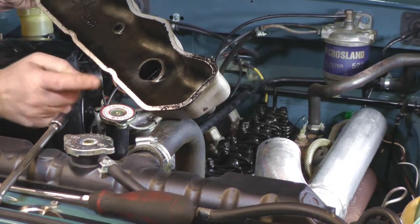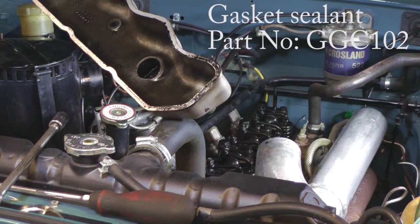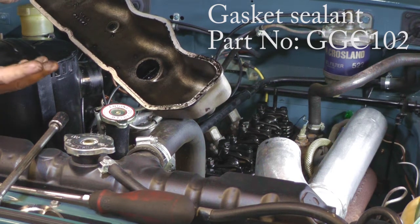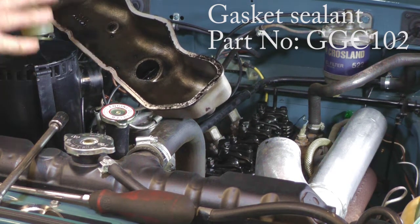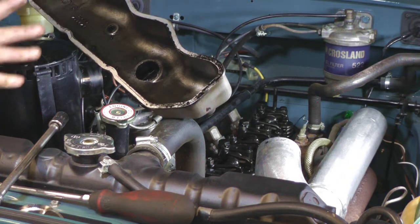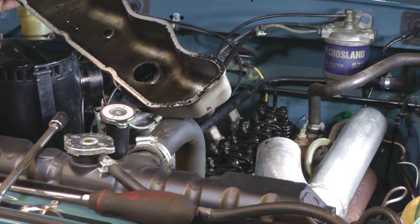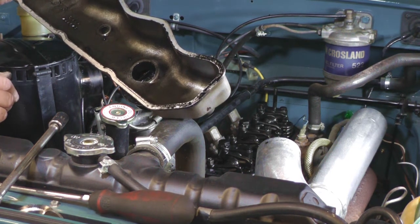Now we'll get the new gasket, clean all this up, and put some Hylomar on it — or if it's a type of gasket that's already got the sticky side, you can stick it straight on. I'll do this now and then put it on a flat surface so when you come to put it back together, the new gasket is already stuck to the rocker cover and doesn't fall off. It's just nice and easy, stuck on for a few minutes before you replace it.